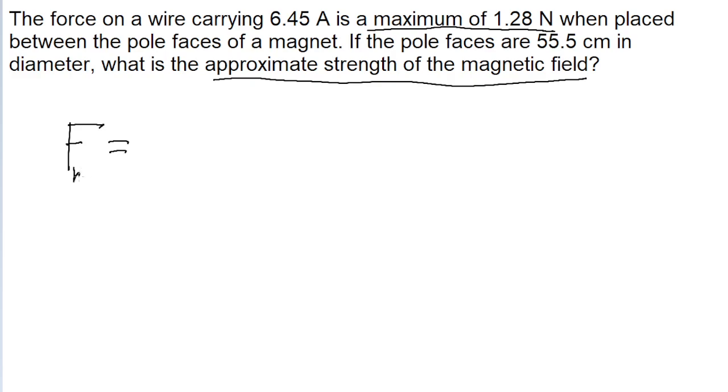Since we're specifically told that it's the max force, this formula is going to be even simpler. It's just going to be the current through the wire, multiplied by the length of the wire, times the strength of the magnetic field. Since it's max, we don't need to worry about adding the sine term, since the max force means it's a 90 degree angle, which means that the sine of 90 degrees is just 1. So we have this way simpler formula to work with.